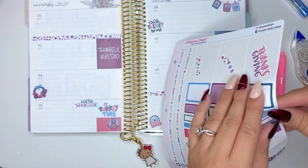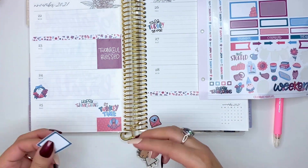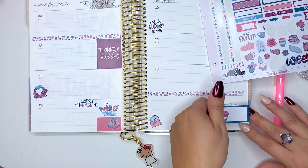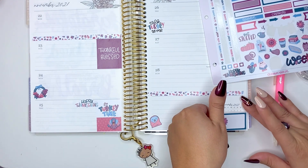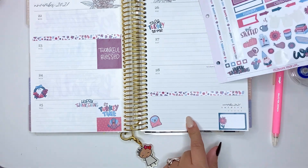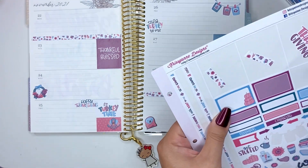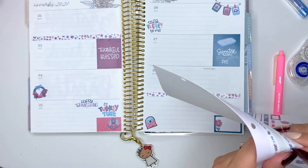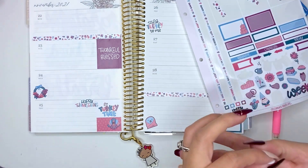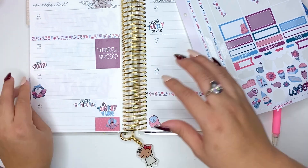Are any of you all doing Black Friday shopping? I'm trying to do things early, but historically I don't need to buy anything. I have no business buying anything — I finished all my Christmas shopping already. Let's get stuffed — I like that.